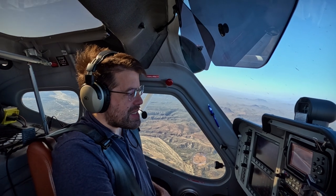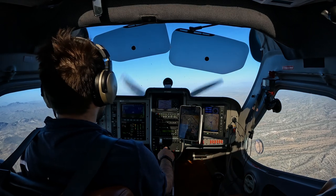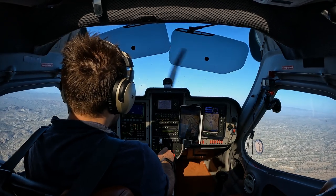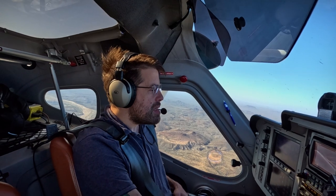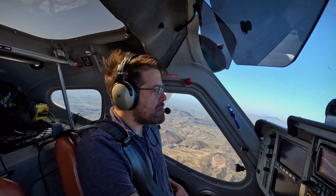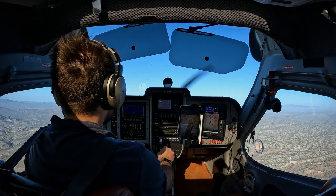Going about 38 knots, descending about 800 feet per minute, getting close to a thousand feet of descent. I'm going to give it power and still hold all the way back, just because I want to see if it breaks fully. Man, it still isn't breaking — that's just amazing.